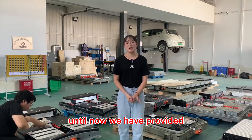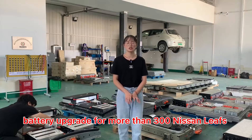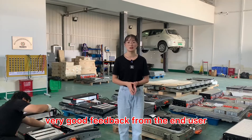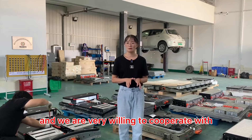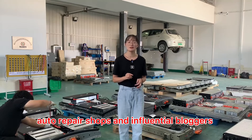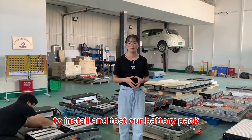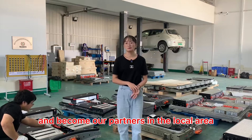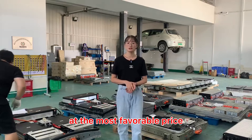Until now, we have provided a battery upgrade for more than 300 Nissan Leafs around the world, and we have received very good feedback from end users. We are very willing to cooperate with high-quality auto repair shops and influential bloggers to install and test our battery pack and become our partners in the local area. For this, we can provide you a set of samples at the most favorable price.